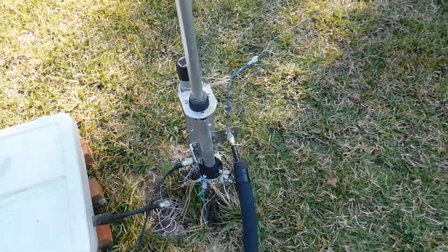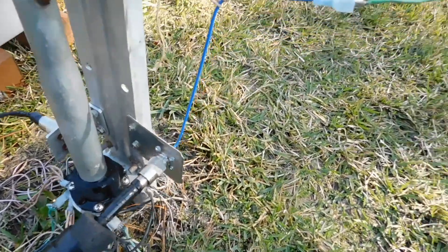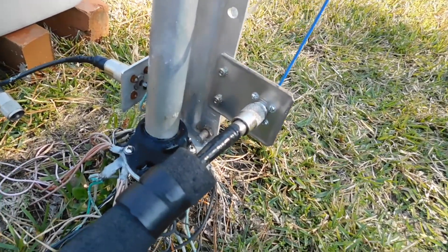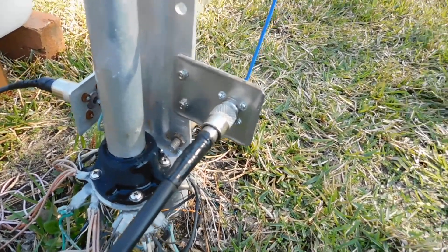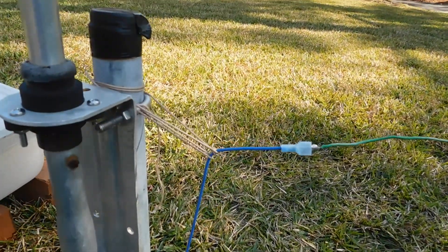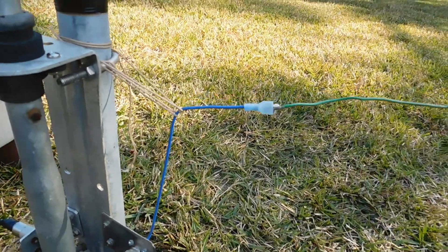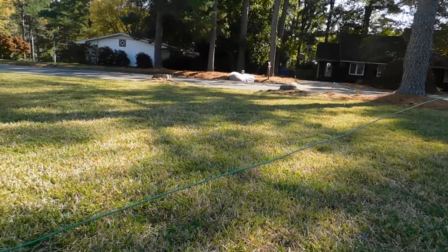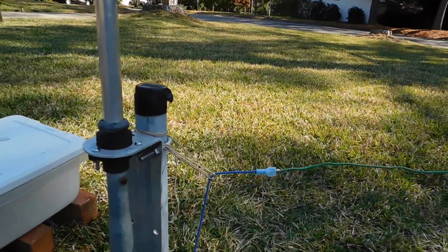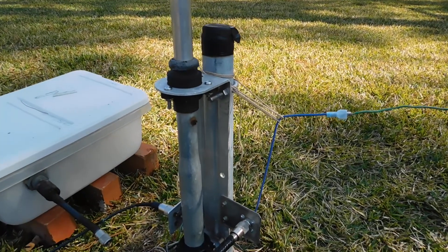Here's the new stuff. I added a little plate here with an SO-239 and a quick connect so I can pull this wire out of the way. And this is a 160 meter — not exactly an inverted L, but quarter wave.